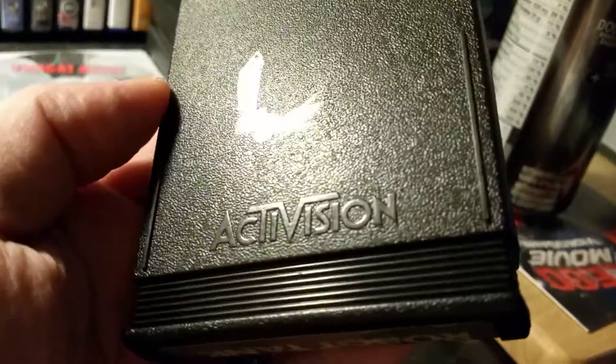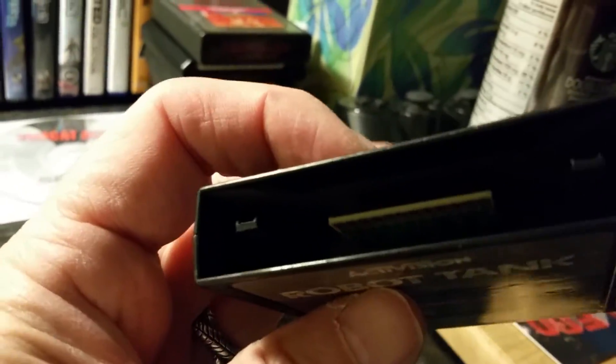There's the back of the Activision cartridge. Someone put some liquid paper there, sorry about that. And here's the business end.